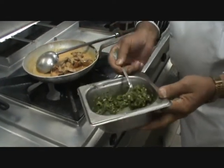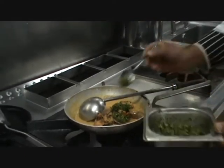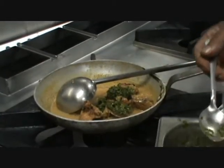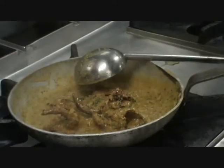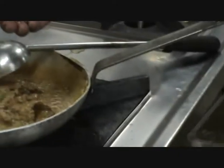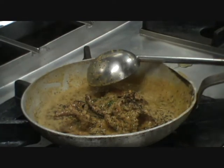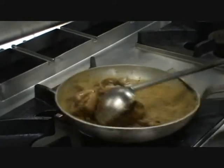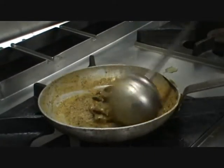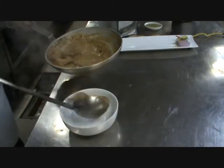One and a half teaspoon of green paste is enough. Now adding crushed black pepper — half a teaspoon. The dish is ready to serve! It is very easy and quick to make.